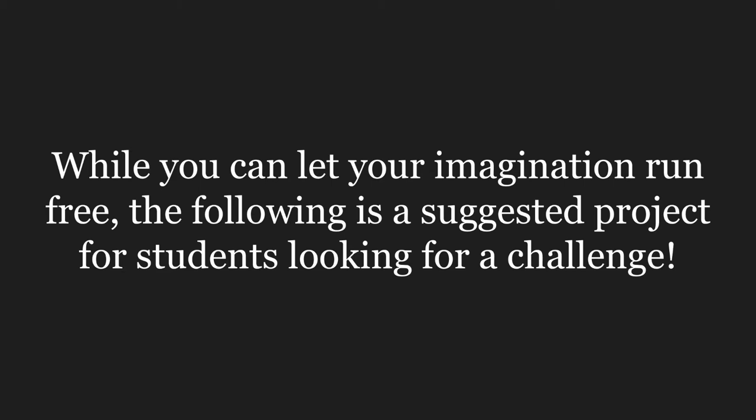While you can let your imagination run free as you are now motivated to start upcycling, the following is a suggested project for students looking for a challenge.